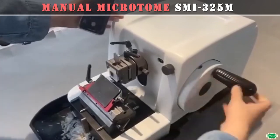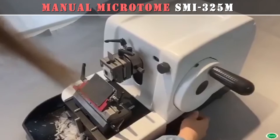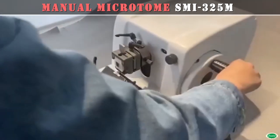These are used to produce thin sections of specimens of different hardness in both routine and research applications in biology, medicine, and industry. Manual sectioning in the high-precision manual microtome provides efficient operation with utmost section reproducibility.